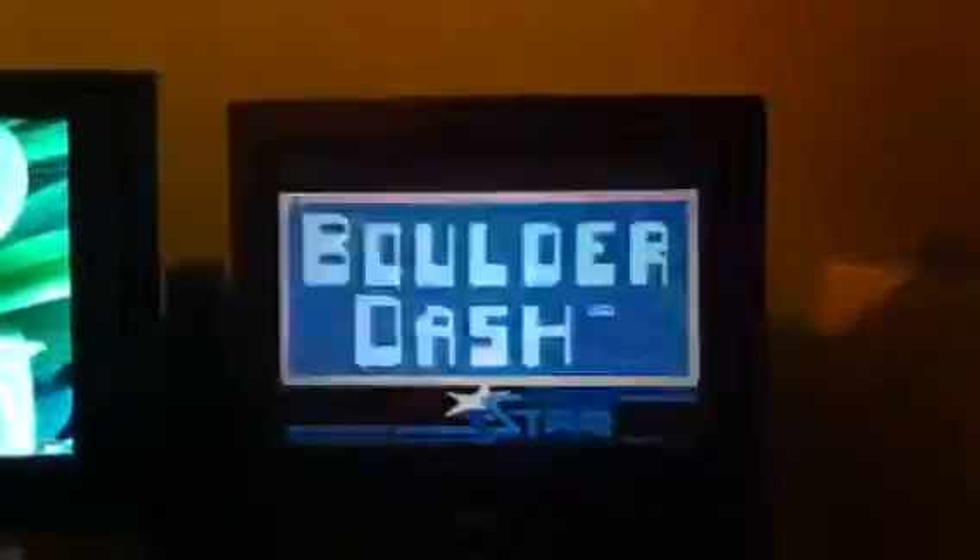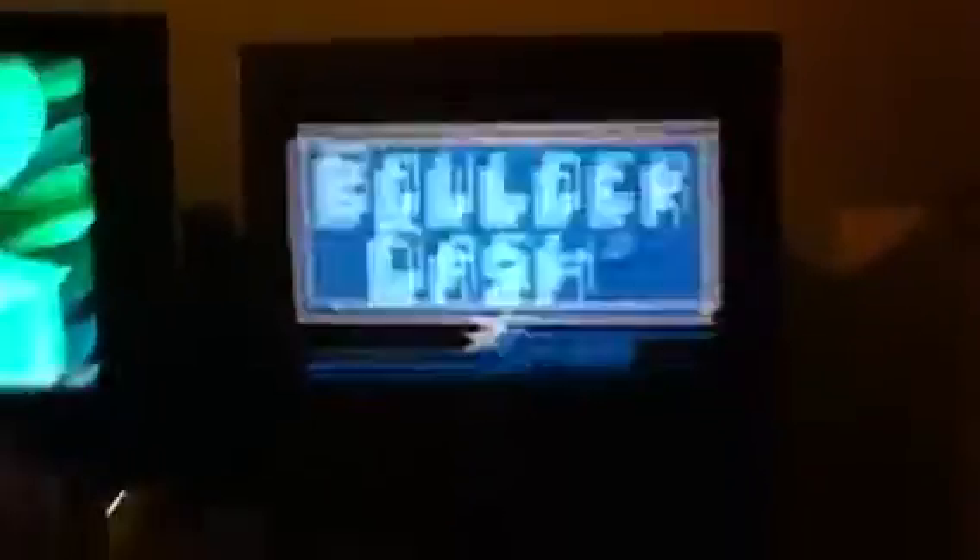Let's load a game — Boulder Dash. You navigate towards Boulder Dash, press it, and it starts loading. The blue light flickers and here we have Boulder Dash running off a compact flash card. Works! Thanks, Mark.